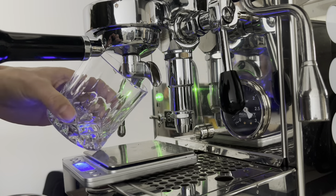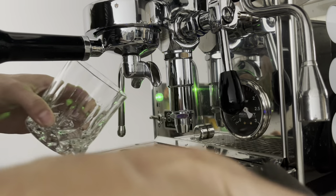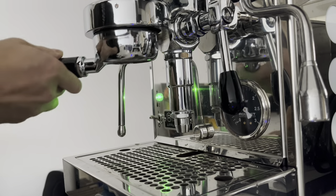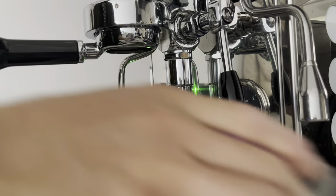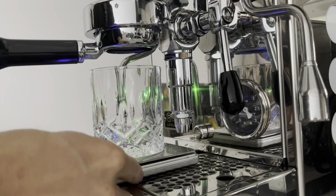Another main reason I got a bottomless portafilter is because it provides more cup clearance. With my Rocket espresso machine, there's not a lot of room to squeeze in tall cups, especially when using a scale. A bottomless portafilter gives you back almost two inches more of cup clearance, so you can use taller cups and a scale at the same time.